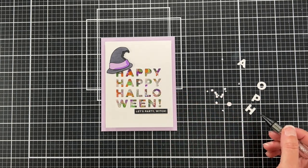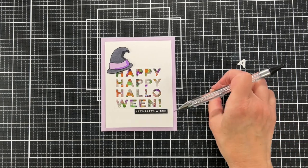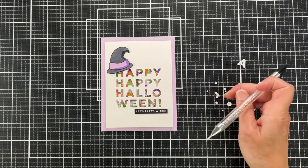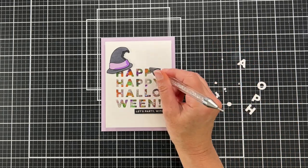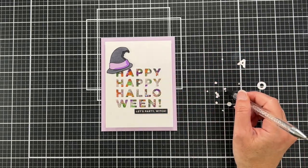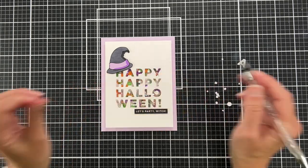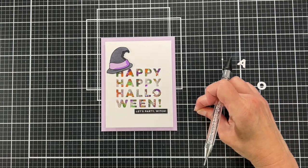I bet you thought I forgot about these little guys — and you're right, I did forget. But now I'm coming back in and I'm trying to decide if I want to actually place them in there. They do look more correct to have the little centers of the letters in there.